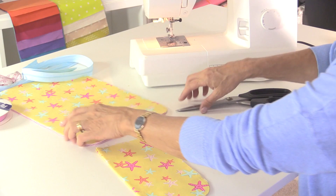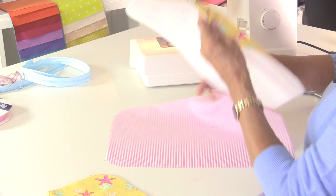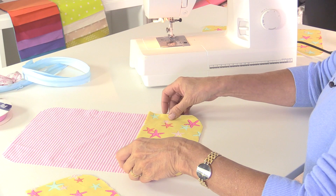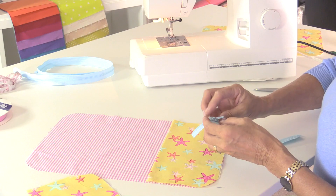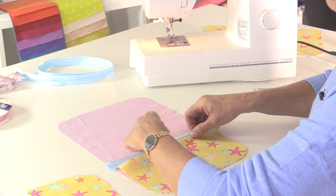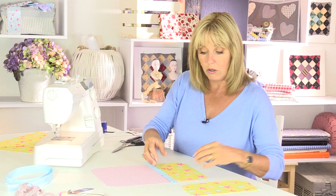Now let's take the lining section and place one of the pockets over the edge - this is the one where the zip is going to go across the top. Take the shorter zip and move the slider right out of the way without it coming off. I want one half of the zip on the pocket and the other half sewn to the lining, so there's not going to be a traditional top of the pocket.